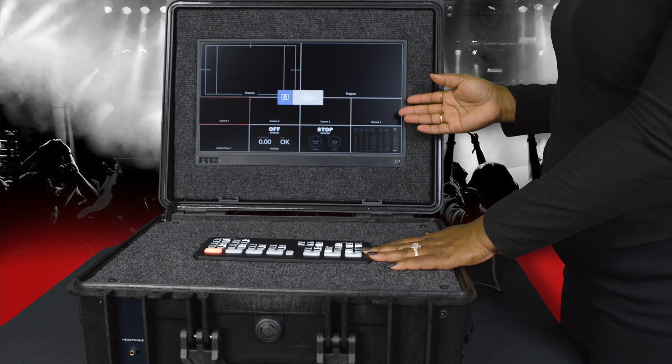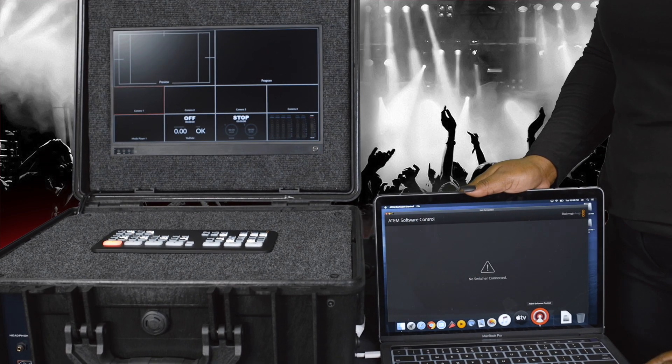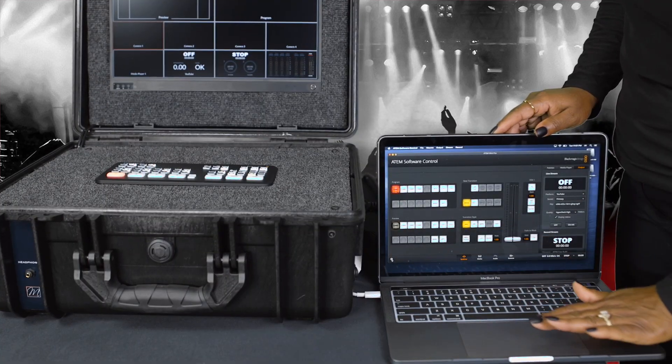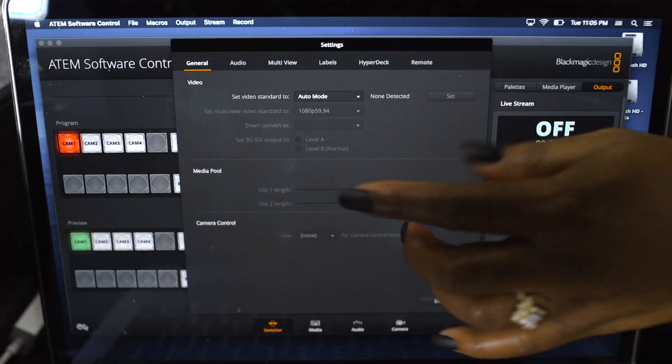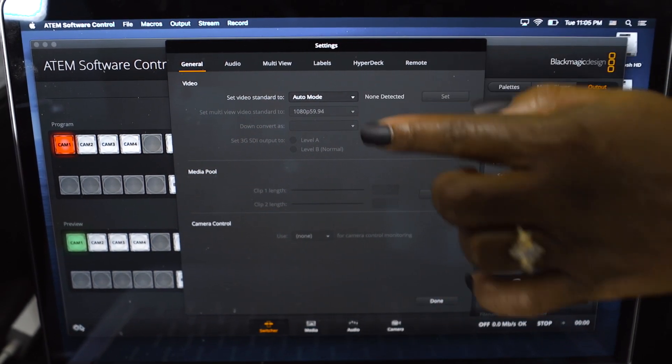Start the ATEM software on your computer. Once the program is connected to the ATEM, click on the gear setting at the bottom of the program. Under the general tab, make sure the resolution is set to automatic.